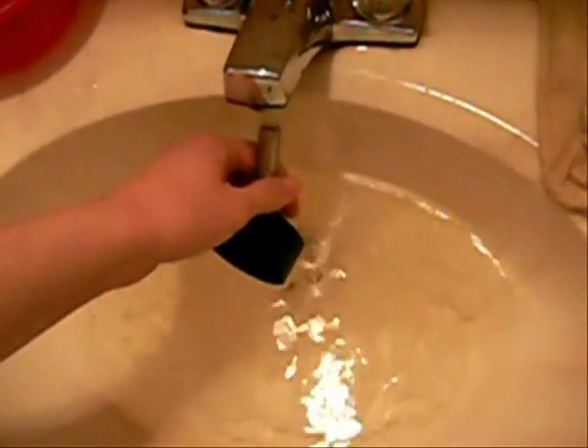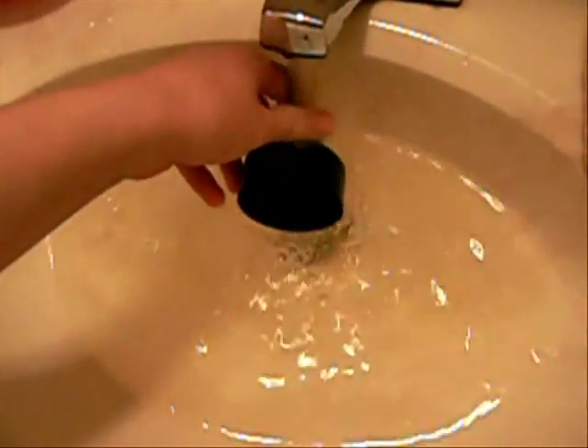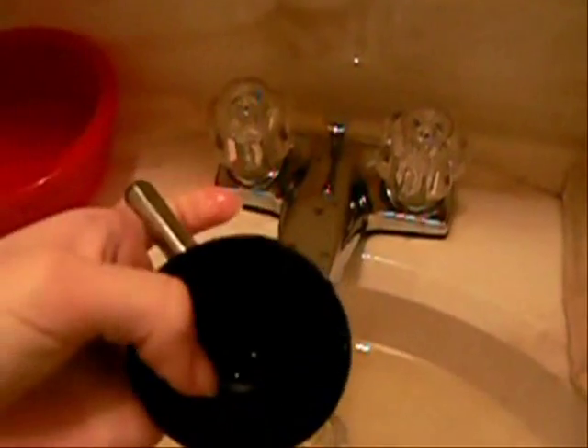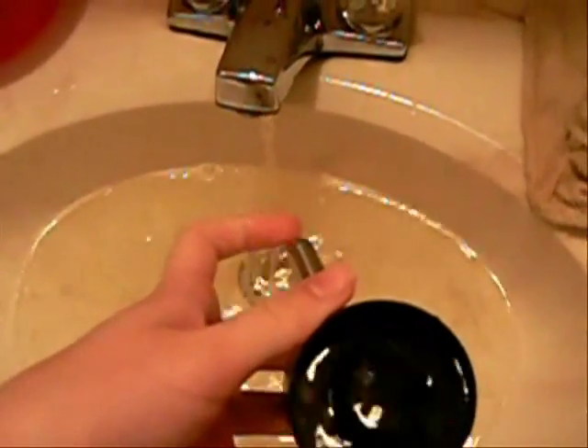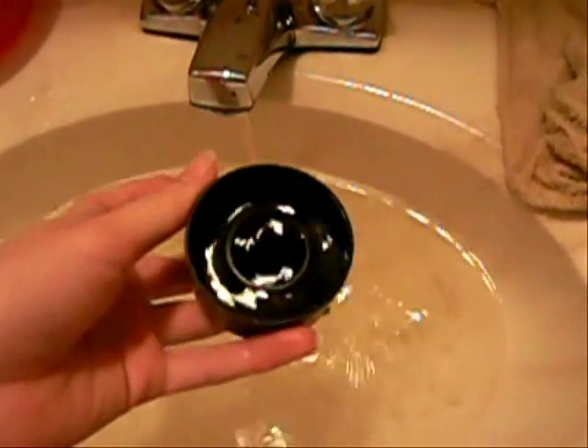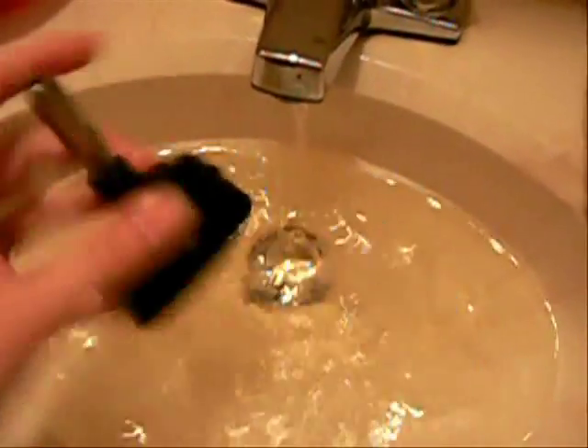Now I take cold water and rinse the spout. Since water bottles have a little ball in them, water isn't designed to flow back through the tip from the bottom. So what I do is fill the tip up with water and tap the spout like a bunny drinking, so the water goes through the top and out the bottom, which rinses it a little bit. I do that for a while and then repeat it with hot water a few times.